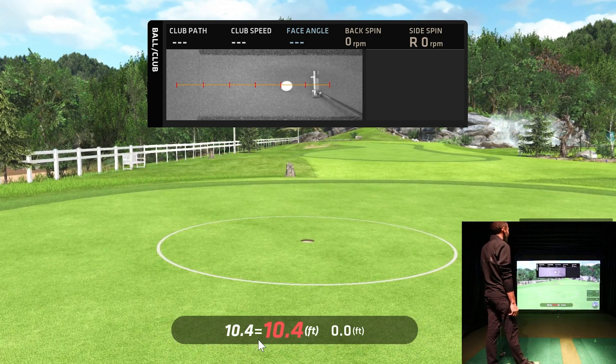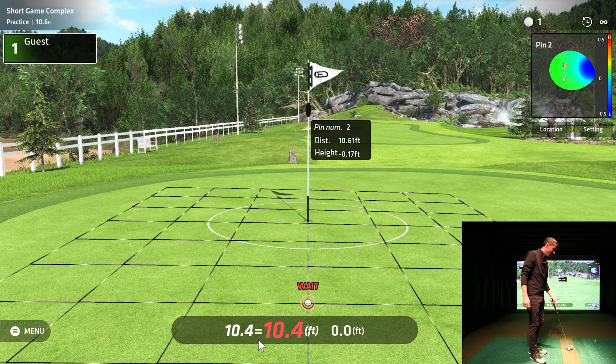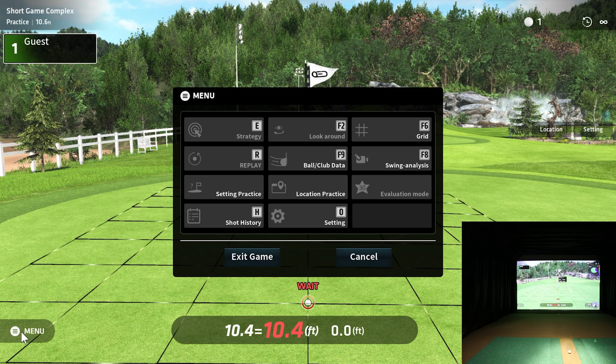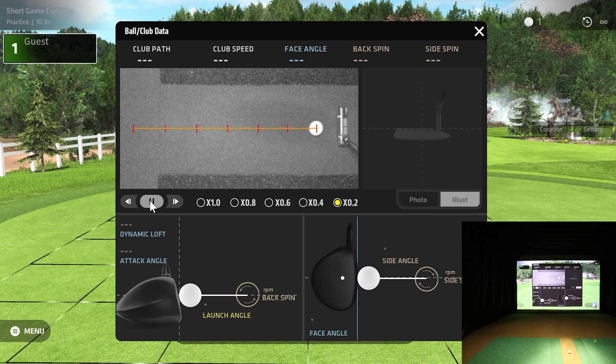I'd say that's on! You can see the video replay — this is a kind of hidden feature. You can practice your putting inside Succeed and review it. I can slow it down if I want. It uses photo and illustration on full clubs as well. If you want to replay that putter path and face angle, you can see I kept my face very square and that ball rolled right down the line.